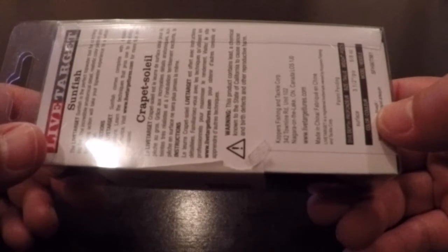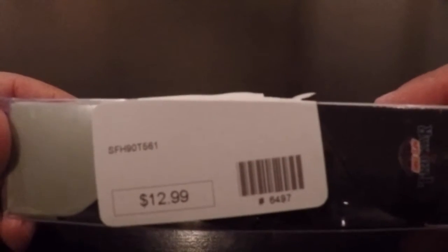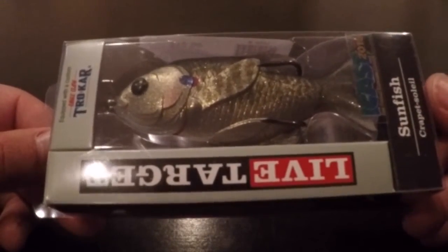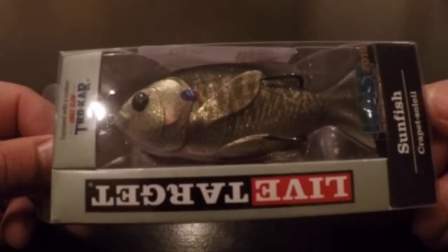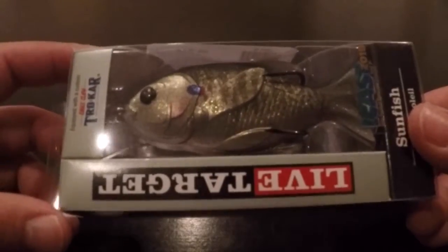About the same size as your standard frog. This particular one is 5.8 ounces — I believe the other one I got is also 5.8. $12.99, a little bit higher than what you'd probably pay on Tackle Warehouse. But to support the local shop around here, I don't mind paying an extra dollar or so. Plus, the fact that they had them before anybody else, I'm good with paying it.